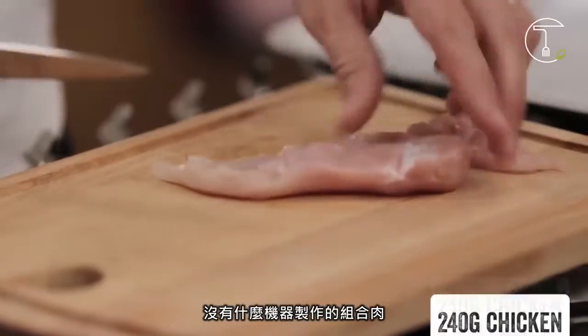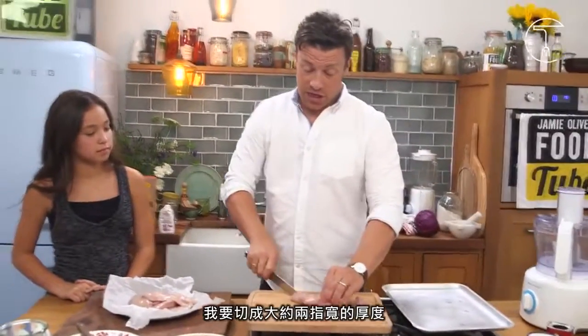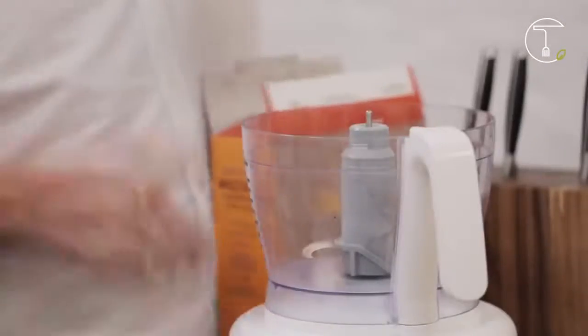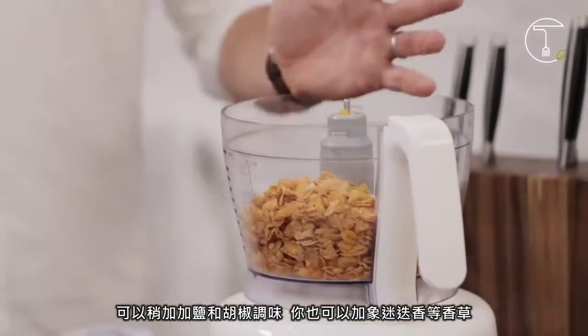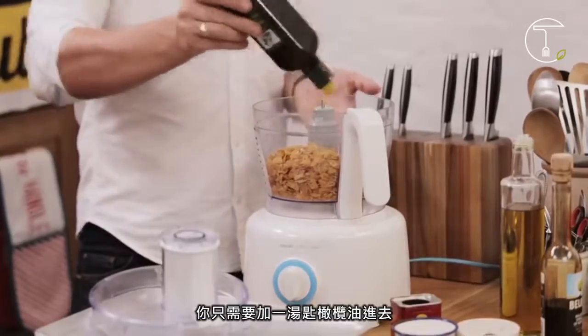Chicken — no gristle, no bones, no mechanically reclaimed meat. So I'm going to slice sort of two finger-sized pieces of chicken, kind of like this. I'm going to show you how to make the crust. The crust uses corn flakes — no added sugar, we don't want that. We can lightly season them with salt and pepper. You can even put herbs like rosemary in. You can fry these nuggets in a pan, but if you want to bake them so they're a little bit healthier, all you have to do is put a tablespoon of extra virgin olive oil in, and they'll go lovely and golden and crisp.